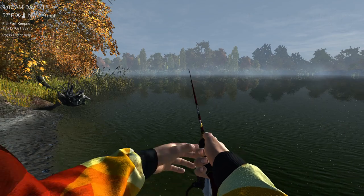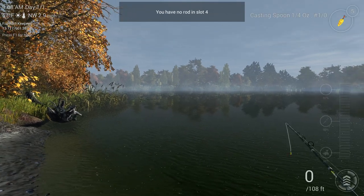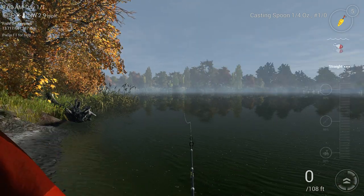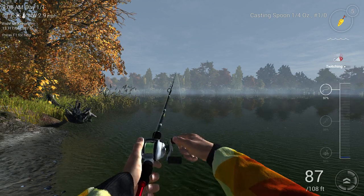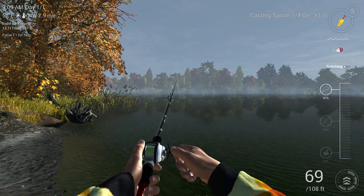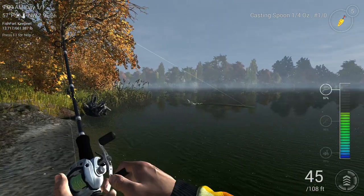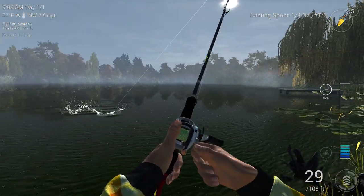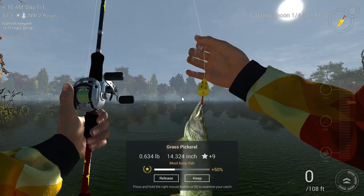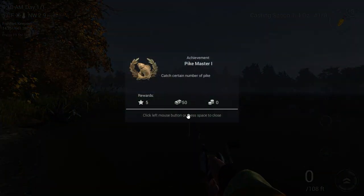No luck, so I'm going to switch to my baitcaster — there it is. Oh, there we go, I got one! It's a pike — no, it's a grass pickerel. At least we got one fish for the video. Catch a certain number of pike.